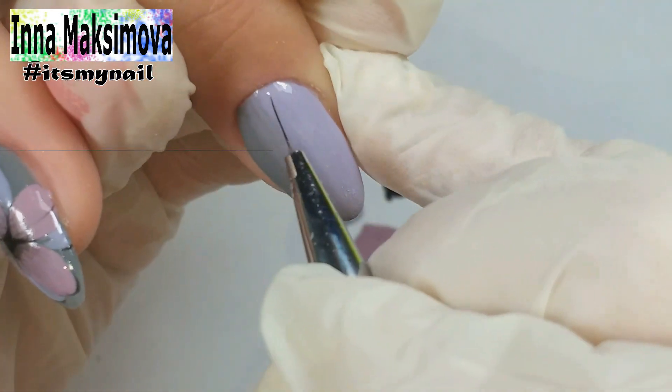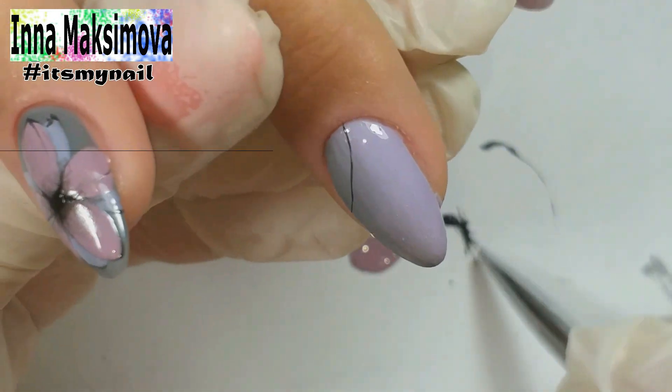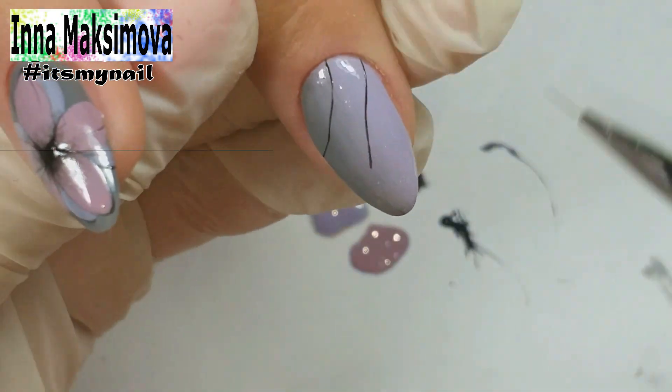On the nails where the gradient is, I draw a net with black gel paint. This is gel paint from AliExpress — it is very pigmented, so even thin lines are clearly visible. I will leave a link to this gel paint in the description under the video.